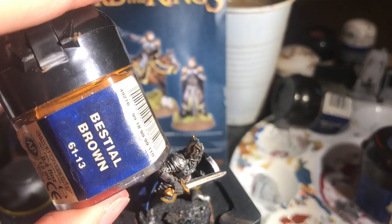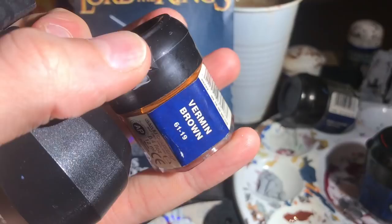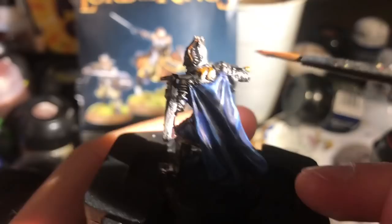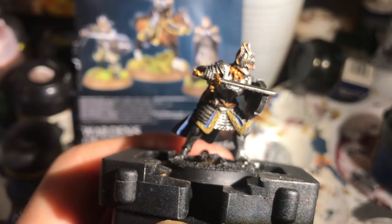Now with a bit of Bestial Brown I paint Ingold's hair — I have no idea if that's canonical, but I don't think blonde or black would work well with the colours, especially with the yellow trimming. From that I went straight into a wet highlight of Vermin Brown. I do this to avoid washing it, as it helps blend the layers if the first coat is still wet. Just a nice quick highlight.